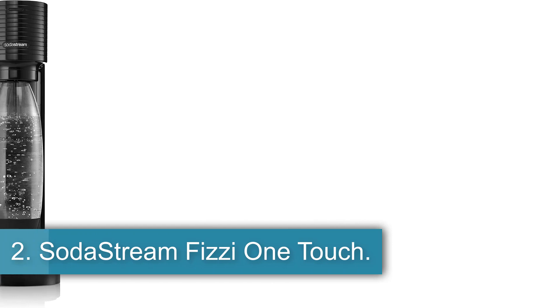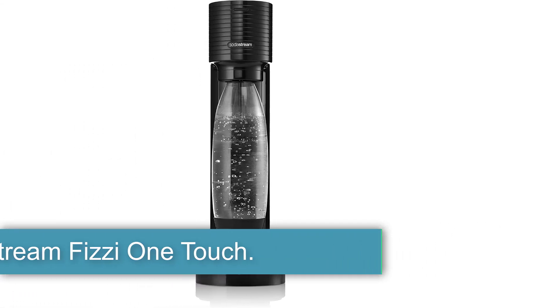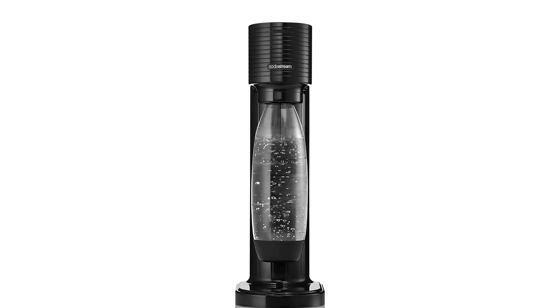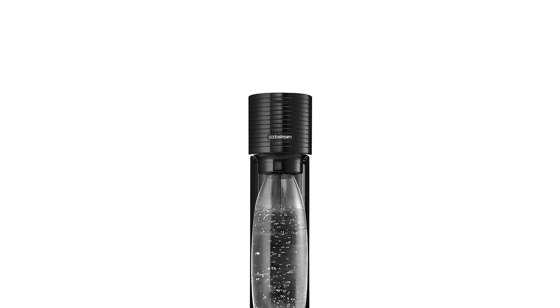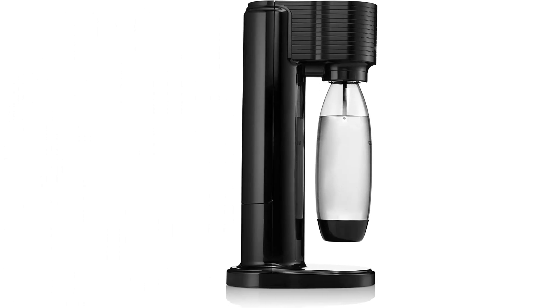Number 2, the SodaStream Fizzi OneTouch. SodaStream is a well-known name when it comes to carbonated beverages, so naturally we had to see what all the hype was about. Turns out, the SodaStream brand is indeed so well-known because of its high ratings for quality and ease of use. Users like the Fizzi OneTouch because setup is super easy and at the push of a button, you have sparkling water.